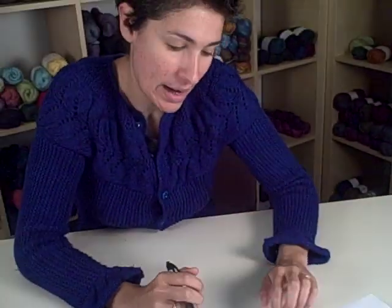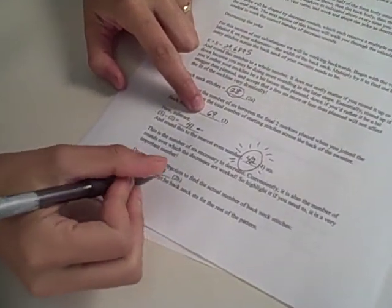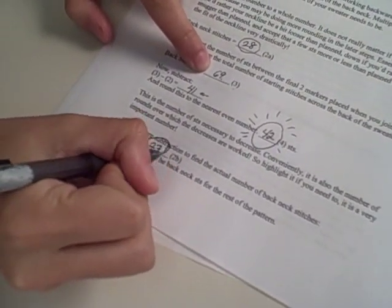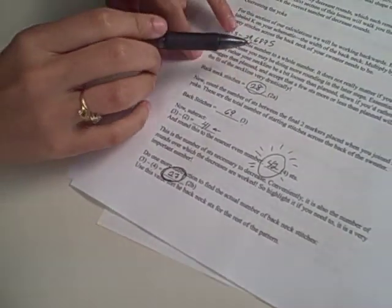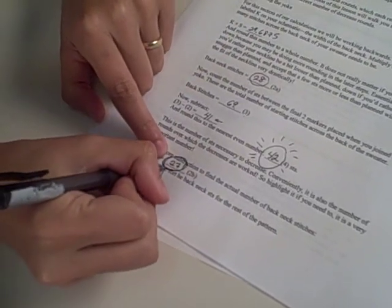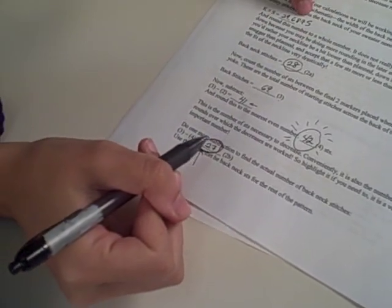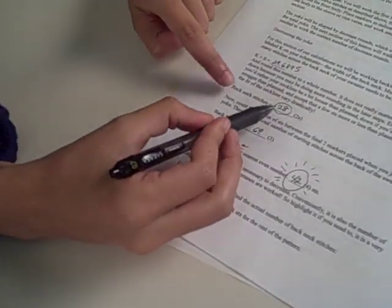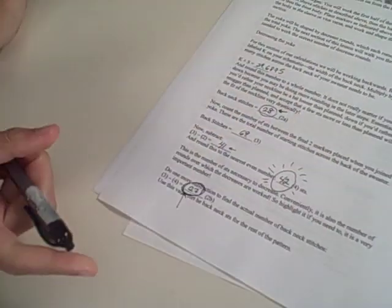We're going to do one more piece of subtraction. Take this number — 42 — away from the total back stitches, which is what you're starting with, and that will tell you the actual number of stitches you'll have on the back neck of your sweater. Remember, since we're rounding, this is what it's actually going to turn out to be. If you feel this is too far off from the number you wanted, you might need to adjust — either round up instead of down, or add a couple of stitches. But I'm very happy with 27 for my back neck stitches, so I'm going to leave it.